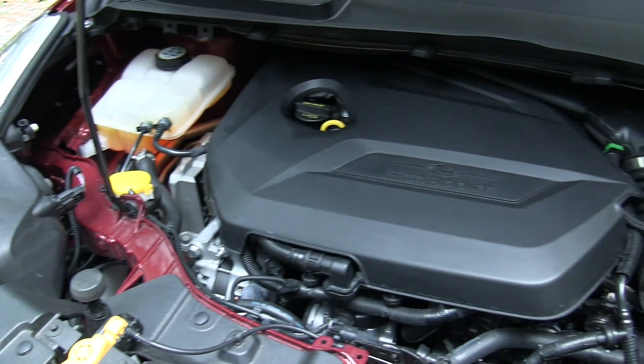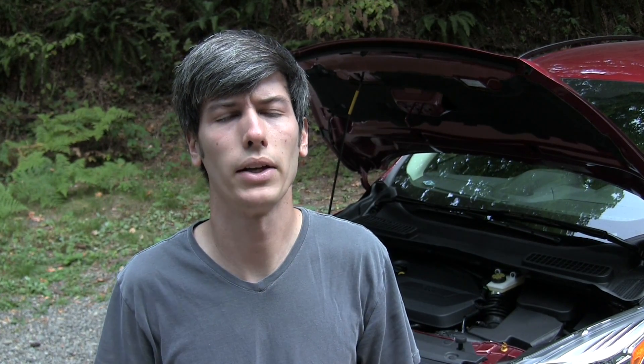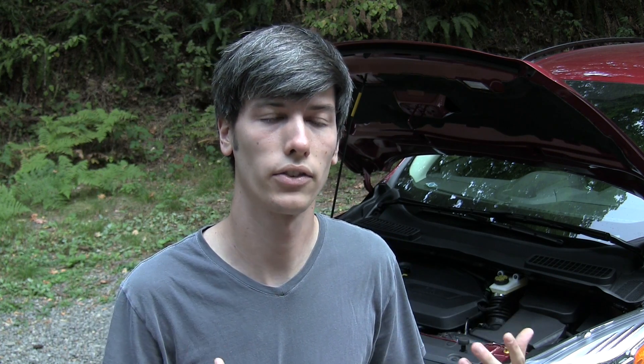As previously mentioned, this is the 1.6 liter EcoBoost engine. EcoBoost simply means it's turbocharged. The benefit is you can use a smaller engine — in this case a 1.6 liter — and turbocharge it so it can create the power of a much larger engine. When you don't need that power, the smaller engine is consuming much less fuel.